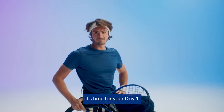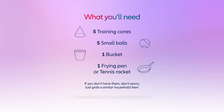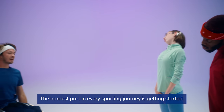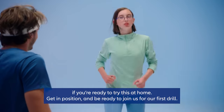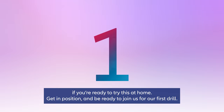It's time for your day one. The hardest part in every sporting journey is getting started. This is your day one at professional training drills. If you're ready to try this at home, get in position and be ready to join us for our first drill.